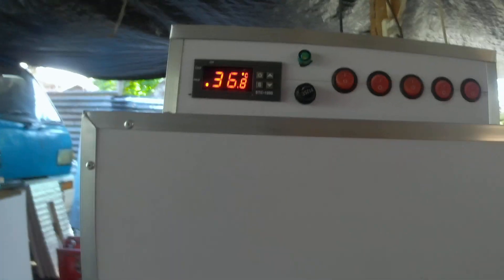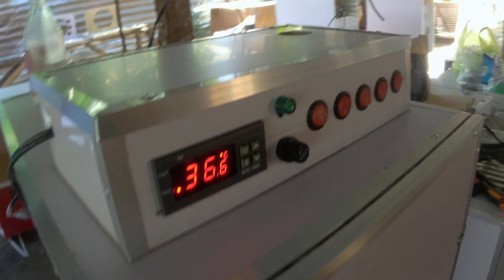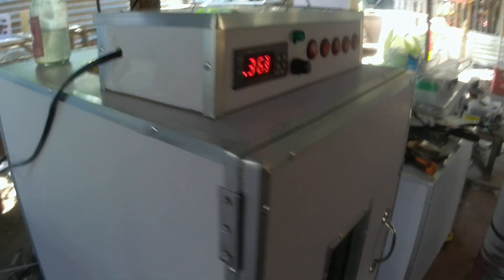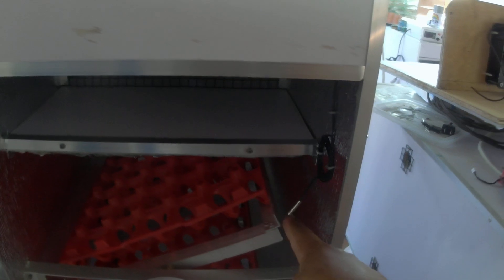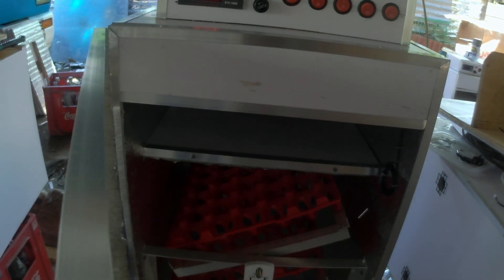You might wonder why sometimes it reaches 38.5 or 38.6. That's because of the circular motion of the air from the fan. Our sensor inside will catch the last bit of warm airflow and read that higher temperature before it goes back down to 37.3 or so.